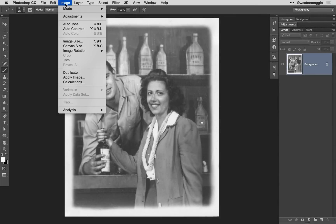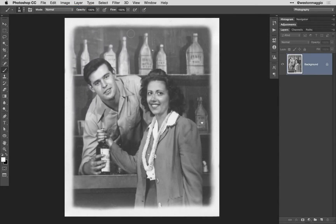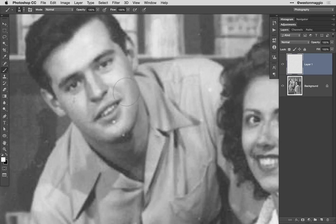If you've scanned your photo as a grayscale image, you're going to want to change its color mode from grayscale to RGB color. From here, I recommend that you make any minor adjustments to your image, such as contrast using levels or curves.